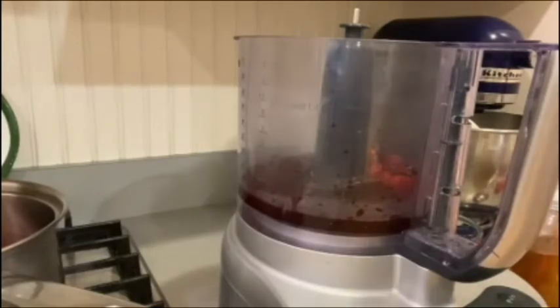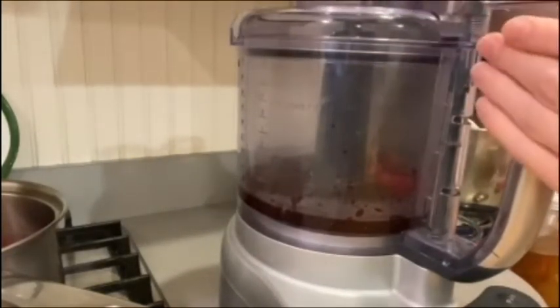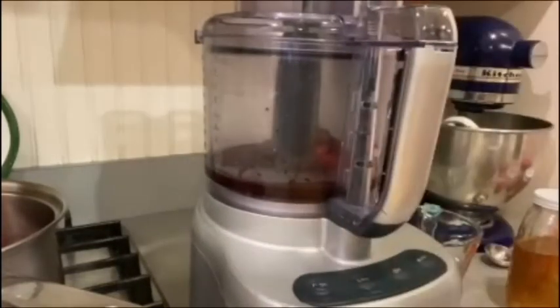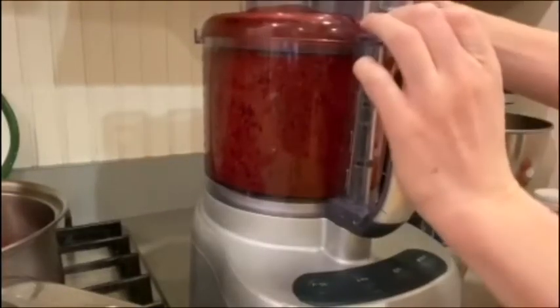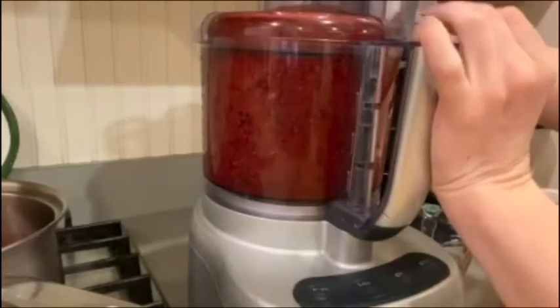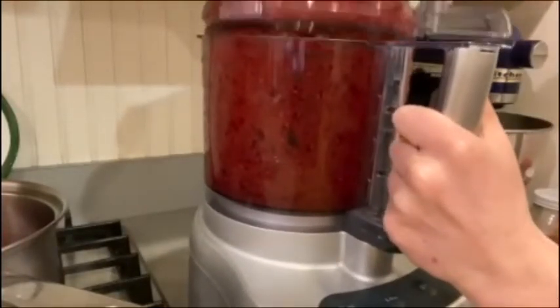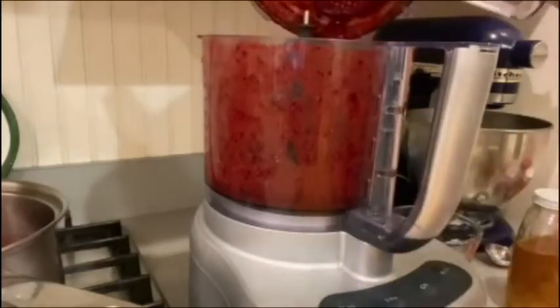Put the top on your blender or food processor and blend it until it's smooth. Now it looks good to me.